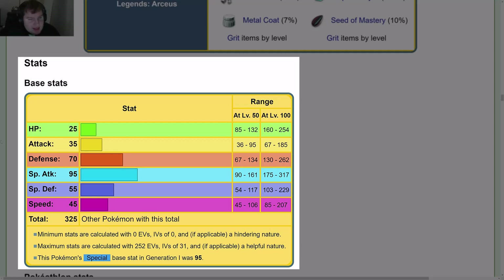Base stats: HP 25, Attack 35, Defense 70, Special Attack 95, Special Defense 55, Speed 45, for a total of 325. This Pokémon's Special base stat in Gen 1 was 95.